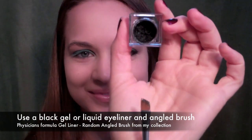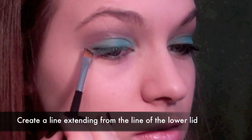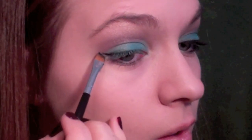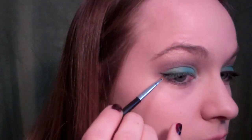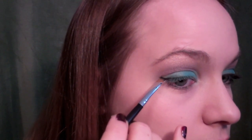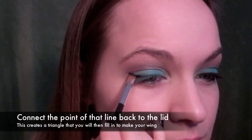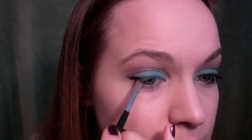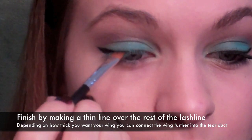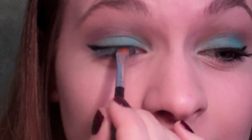Then you're going to take a gel eyeliner and an angled brush and create a winged line. My favorite way is to create a line that extends in the same direction as your lower lid — basically an extension of your lower eyelid. Create that line as big as you want the wing to be: if you want a long wing, take it really far out; if not, don't take it so far out. Then connect it back to your lid — I connected mine about halfway down my lid, which made a medium-sized wing. Connecting it further in makes a bigger wing, further out makes a smaller one. Then continue with a really thin line across your lid so it's nice and cohesive all the way across.